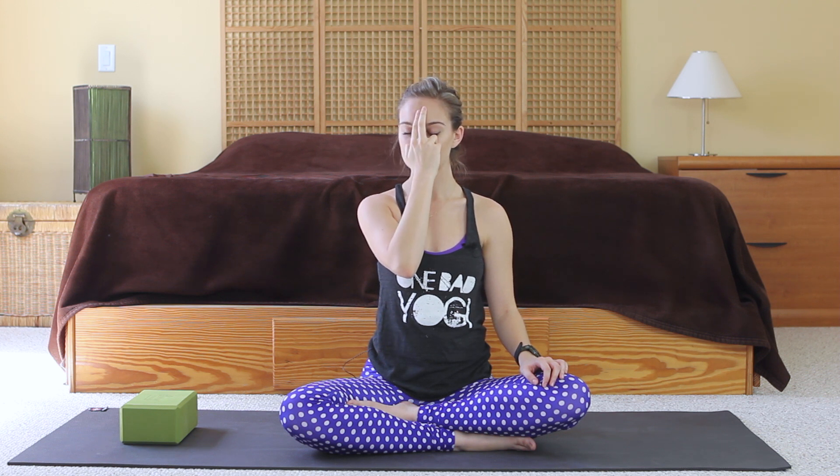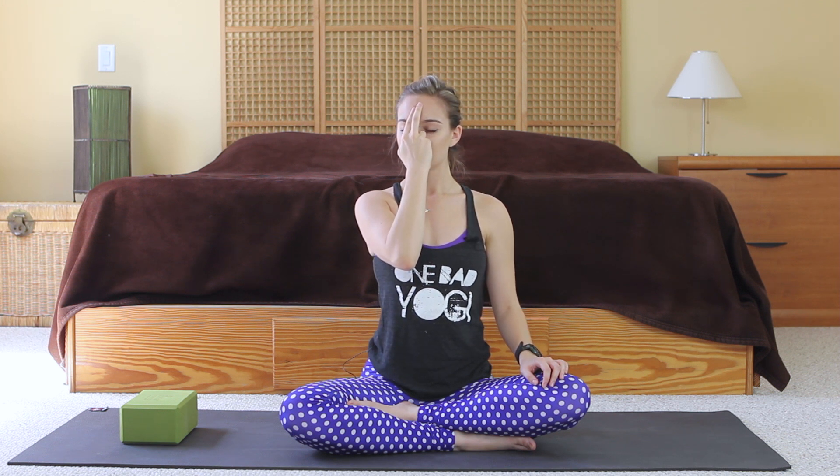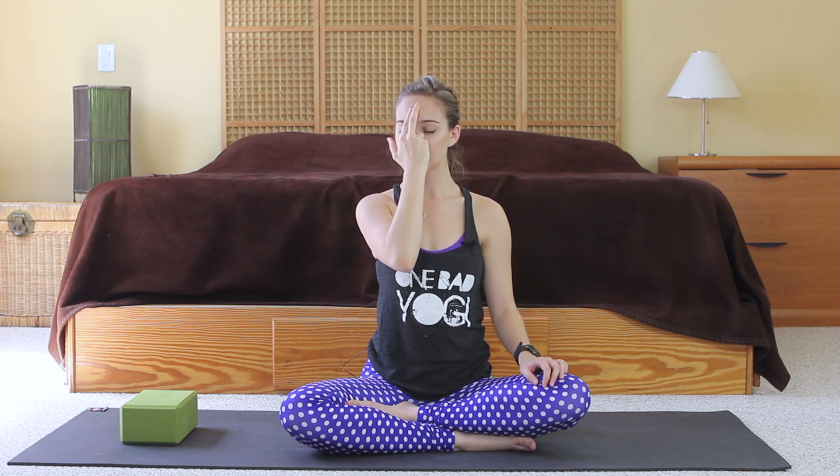Let the hand come down, shoulders rest, and you can keep the eyes closed. Just breathe normally — breathing in all the way, filling up the lungs, exhaling all the way. Just notice if the breath feels a little bit different now. It usually does. If it doesn't, maybe it'll happen next time — it's not a big deal. It's not something that determines if you did something right; it's just to notice.